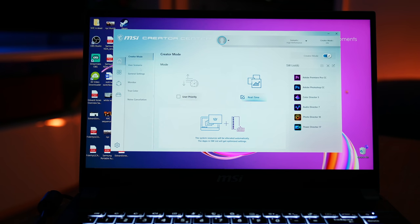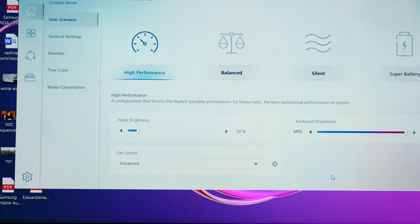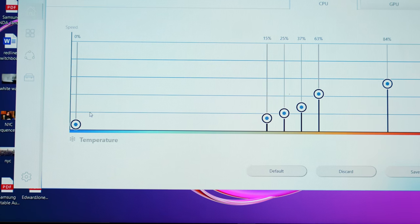MSI actually has something called the Creator Center, where you can really customize what apps trigger how the laptop handles performance — like kicking on the fan or going into silent mode. This is really handy for creators: say you're recording a podcast or video and you don't want the fans blasting full force. You can shuffle between high performance and silent mode, and even go into the fan settings to really control when it kicks on and how much. One thing I'd love to see in the Creator 15 is the ability to upgrade to an i9, but that's reserved for their Creator 17 laptops.